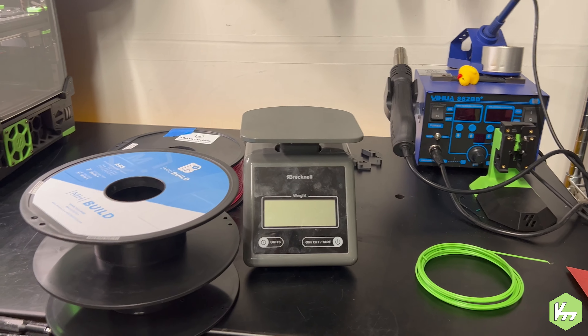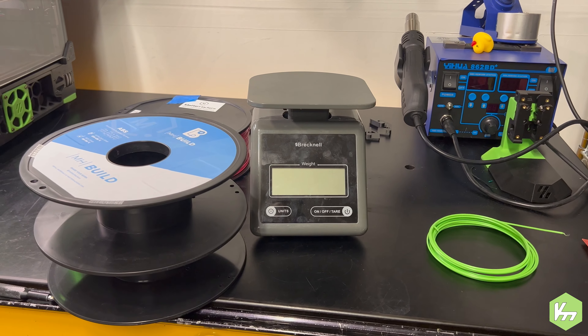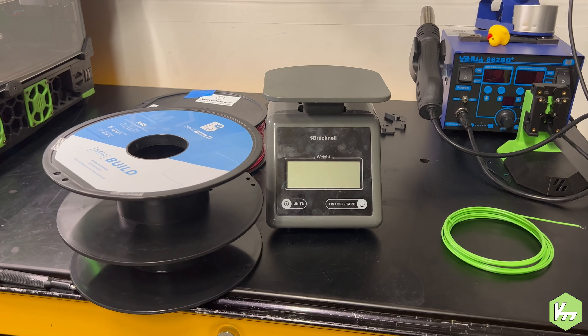Hey YouTube, I'm Kyle Levoron Modder and we're going to be talking about do I have enough filament — specifically my instance.